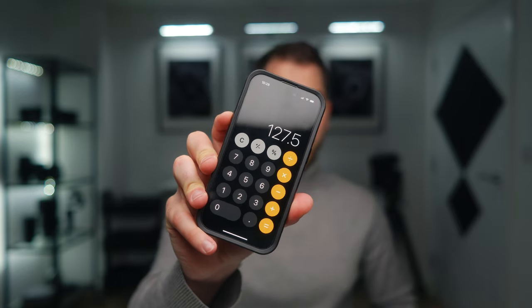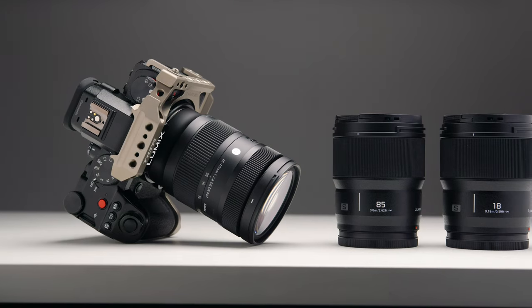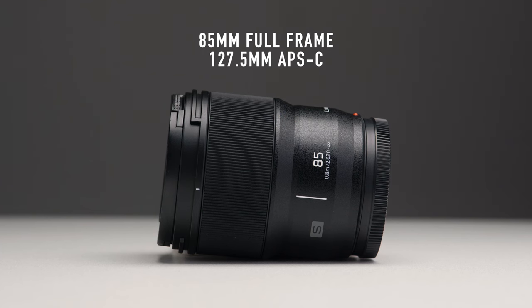Utilizing that APS-C crop: 85 times 1.5 is 127.5mm. So it's 127.5mm when you use the APS-C mode inside your Lumix camera, which I use a lot. Essentially I have three lenses here — the 18mm, the 85mm, and the 28-70mm — all very small. Even though two of them are primes, I can use them as different focal lengths. The 18mm can be either an 18 or a 27. The 85 can be either an 85 or 127.5. And then the 28-70 sits as the one-size-fits-all lens. So even though these lenses are a weird bunching to put together, they just seem to work for me — they always end up with me on whatever shoot I'm on.